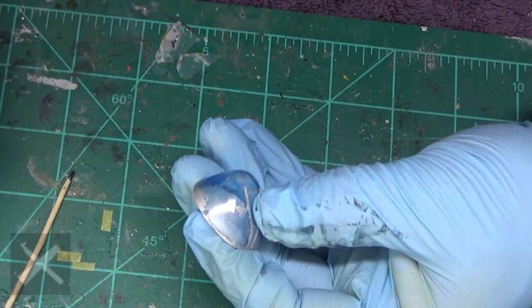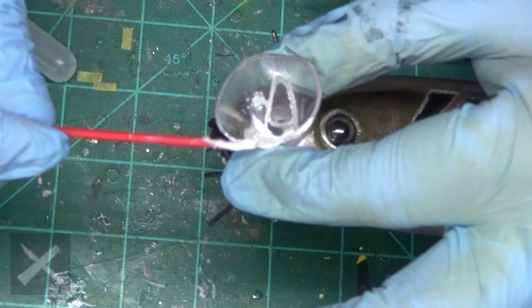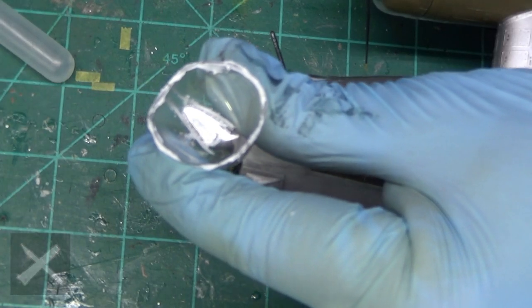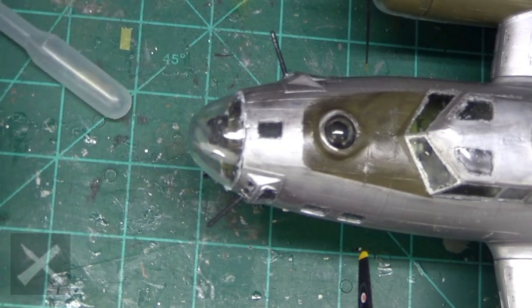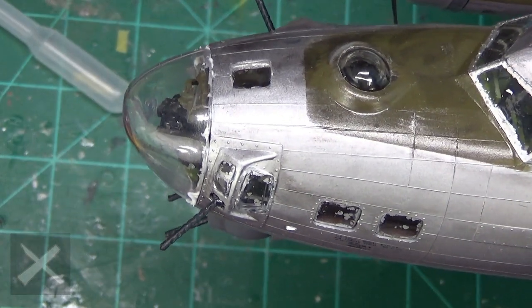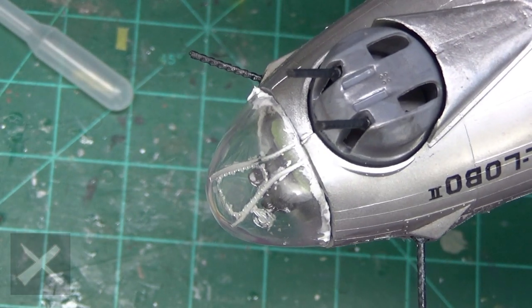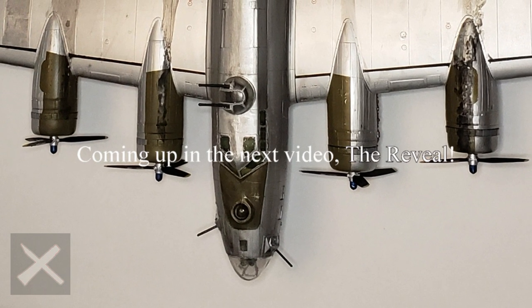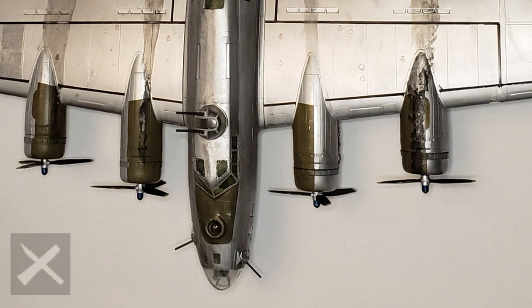We are going to put on this front canopy, and then that will be it for this build video. Afterwards, the next video is the reveal and my review of this plane. So we are coming to the end of this. There you have it — thank you for watching the whole video. Don't forget to subscribe, comment, and like. Until next time, see ya.